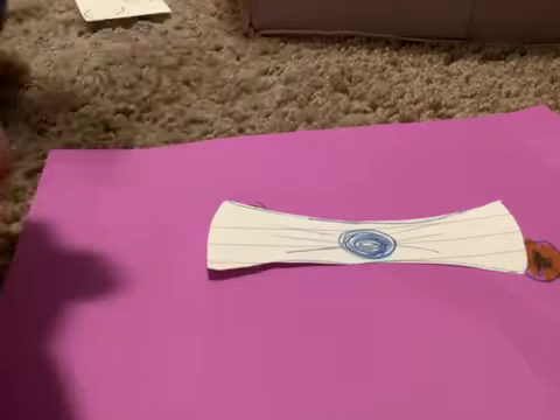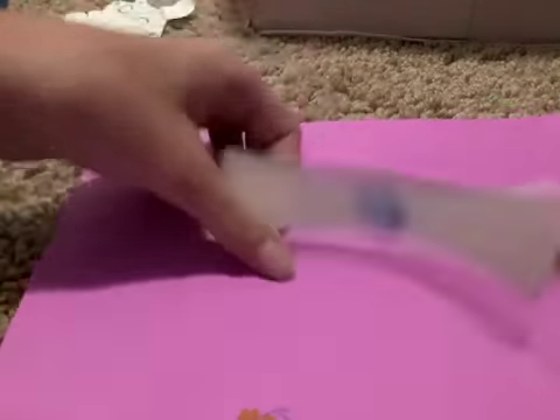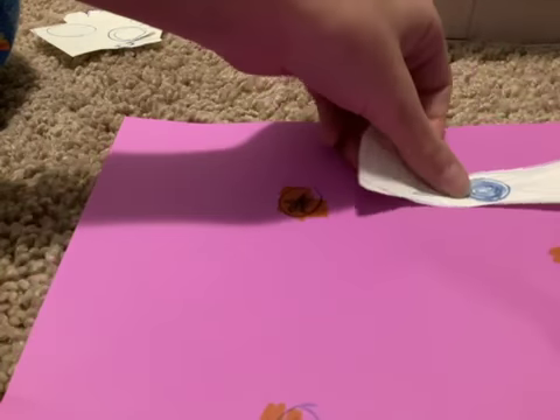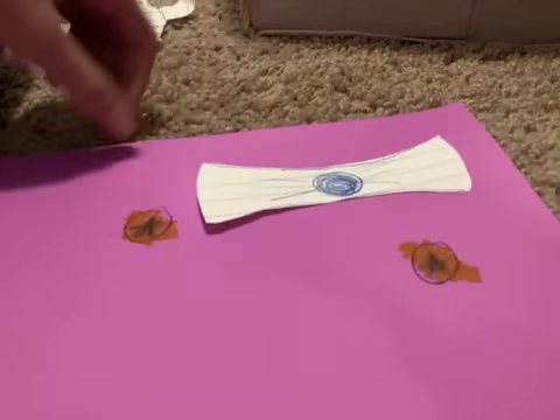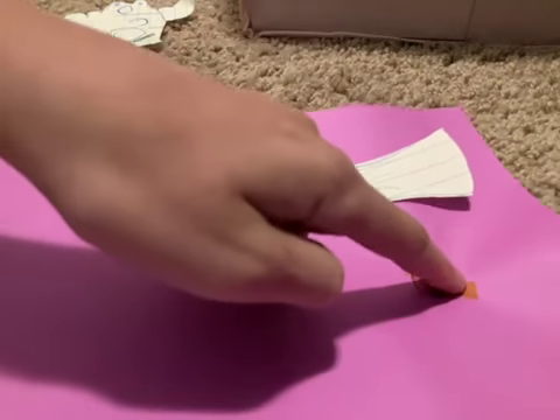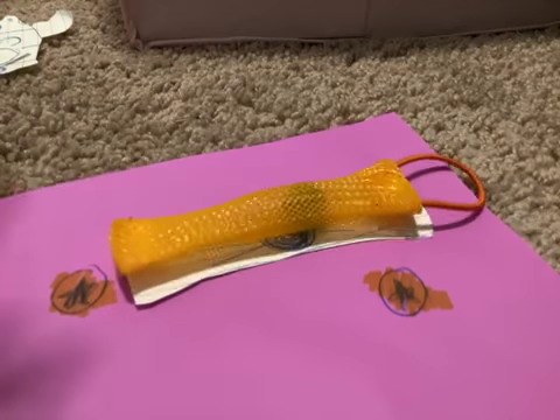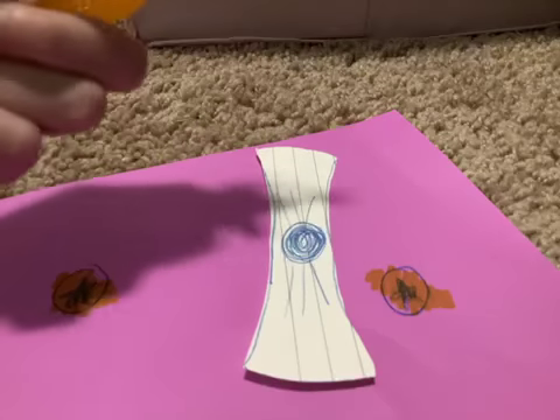Now we got these two off the board and two more goods to add to my collection. We only have the marble on the mesh, this one, and the button. So ready? One, two, three — pop, pop, pop. Oh my gosh, guys, it actually worked!